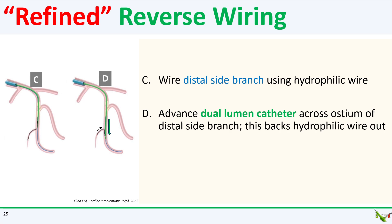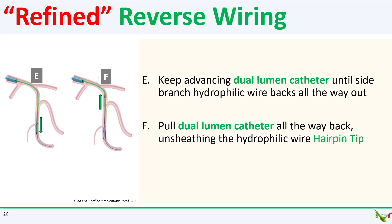Next, you pass a hydrophilic wire via the side port of your dual lumen microcatheter into that friendlier distal side branch. Once roughly half of the floppy tip of the hydrophilic wire is in the side branch, you are going to push your dual lumen catheter forward. This will naturally pull the tip of the side branch wire back into the main branch and form a U-shape.